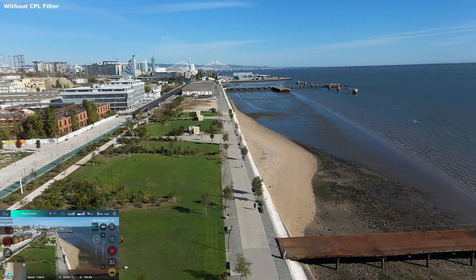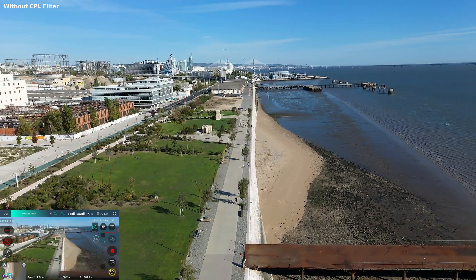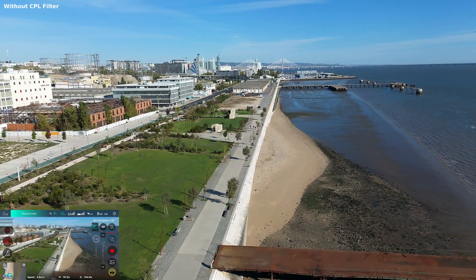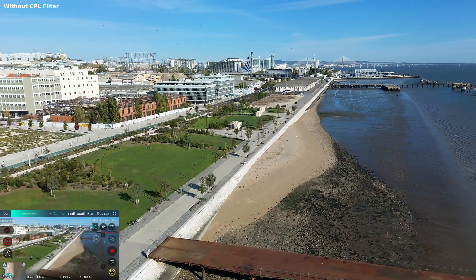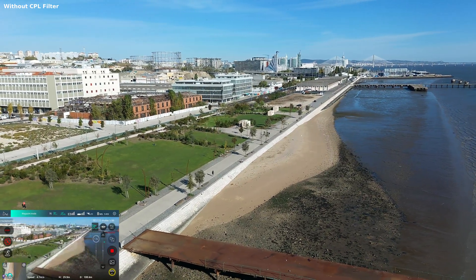Not that way, not that way. Yeah, yeah, it's here. Come on, let's go. Not that way, no. You don't want to go to the sand? No. Don't you want to fly to the sand? No.